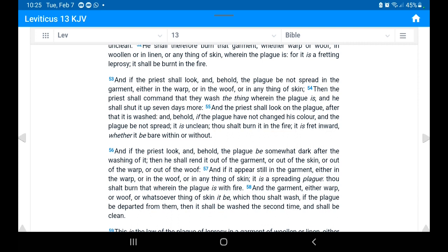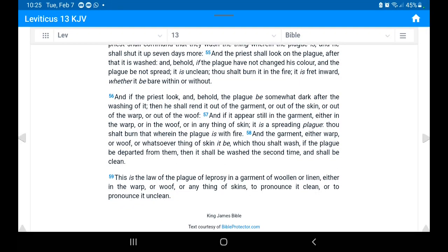Verse 53: 'And if the priest shall look and behold the plague is not spread in the garment, either in the warp or in the woof, or in anything of skin, then the priest shall command that they wash the thing wherein the plague is, and he shall shut it up seven more days. And the priest shall look on the plague after it is washed, and behold if the plague have not changed its color and the plague be not spread, it is unclean; thou shalt burn it in the fire, it is fret inward, whether it be bare within or without.'